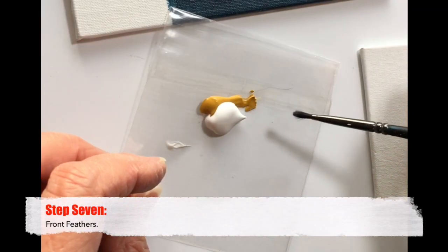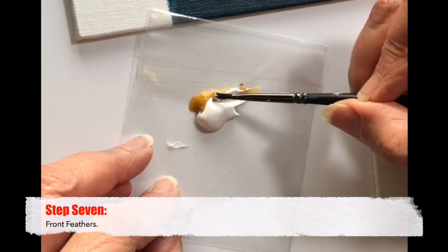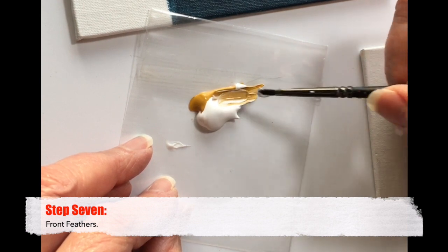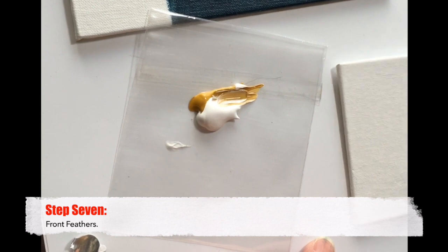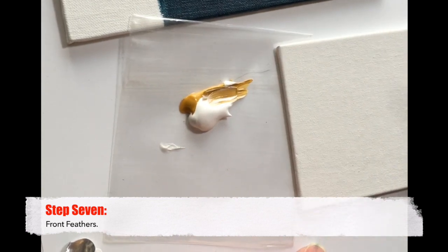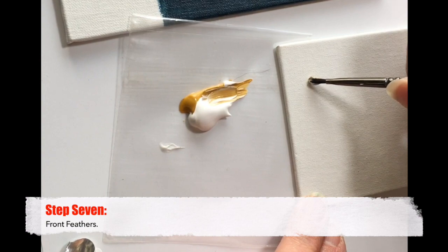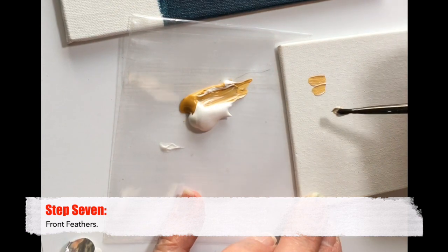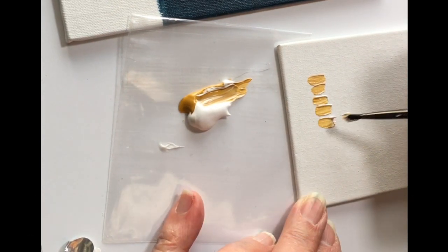Step seven is the front feathers, and before we put that on we need to make sure that first layer is completely dry. So while we wait, a good thing to do is practice the strokes we'll be using for the feathers. Notice we have yellow ochre and white paint and we haven't mixed them together — we've left them side by side and done a stroke that gives a bit of a streak, a little of each color not mixed, which is ideal for feathers.